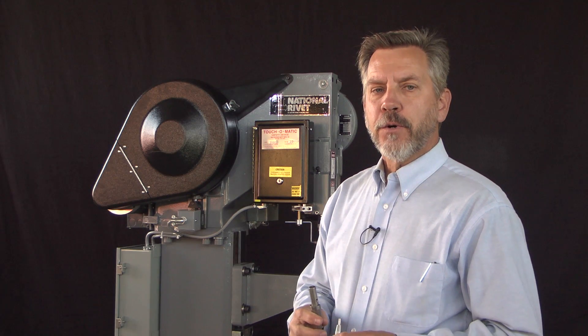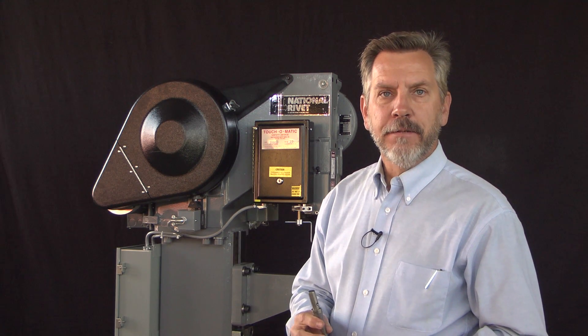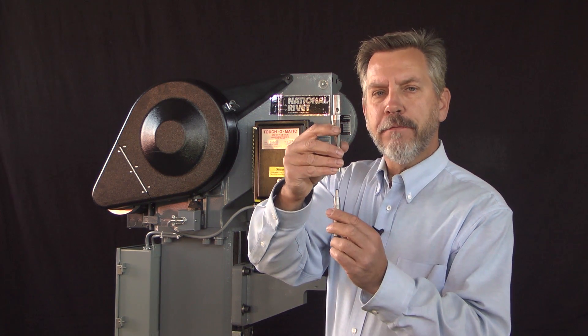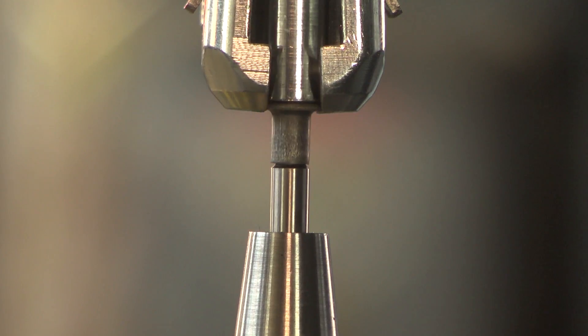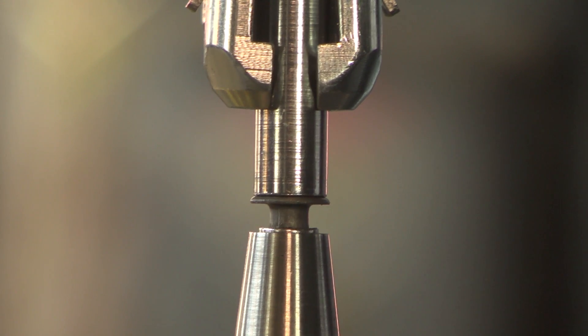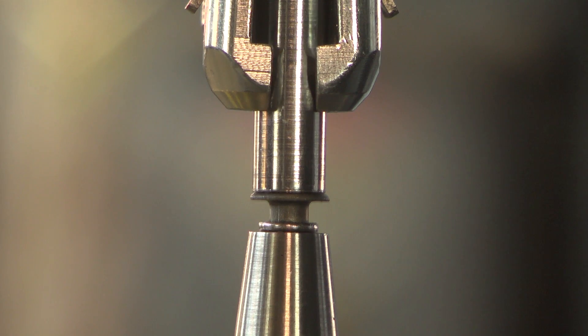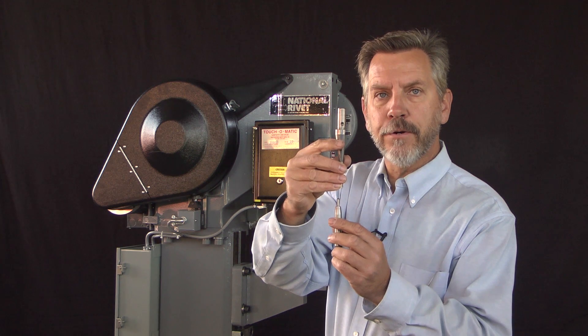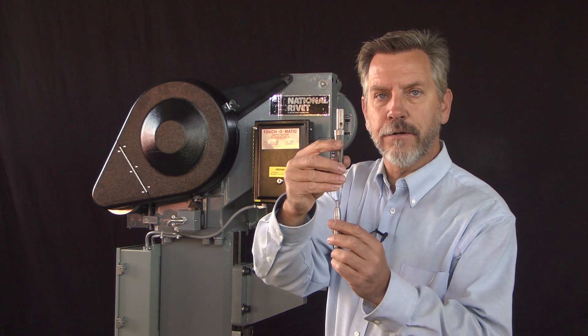In this video we're going to be looking at machine alignment — that is, alignment of the driver above the anvil. The driver needs to be perfectly in line with the anvil directly above. If it's not, spitting of the rivets may occur, or an improper curl, which is an offset in the curl.